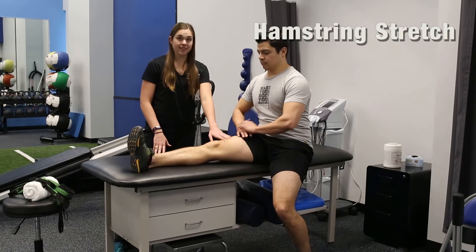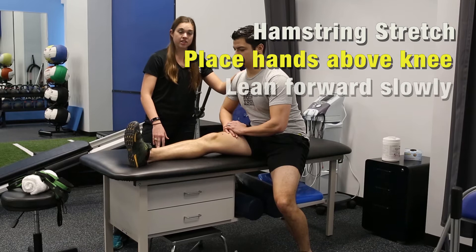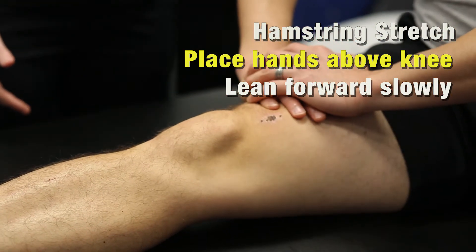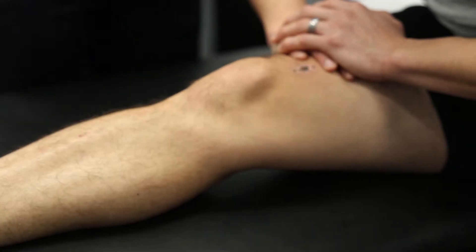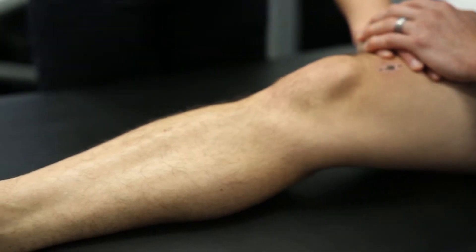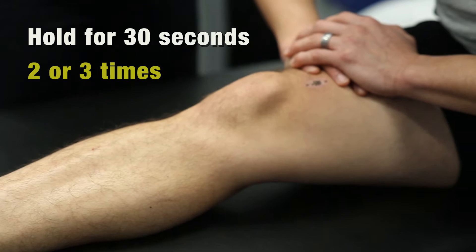You want to put your hands above your knee and lean forward to try and stretch your hamstrings. Your hamstrings are the big muscles in the back of your thigh. This exercise shouldn't burn and it shouldn't send any pain up and down in your leg. You should just feel a nice gentle stretch in the back of your leg. Hold this for 30 seconds and do it two or three times.